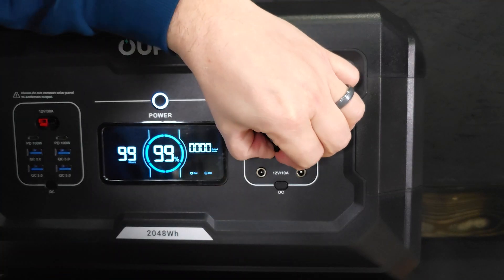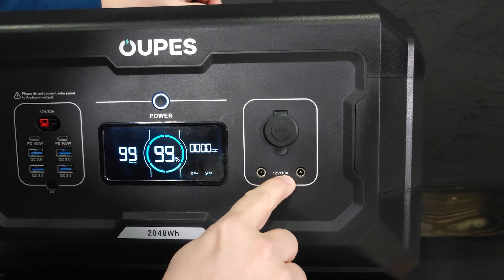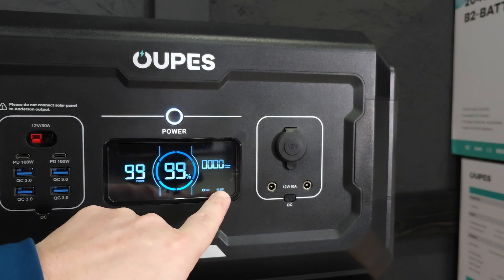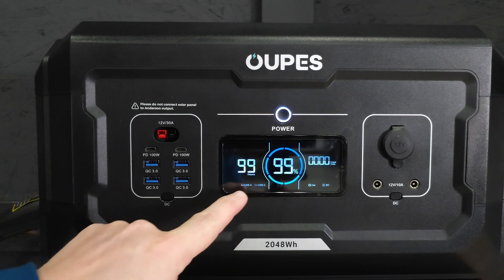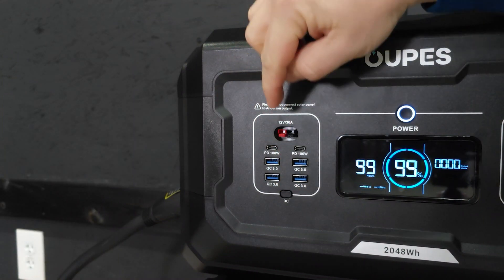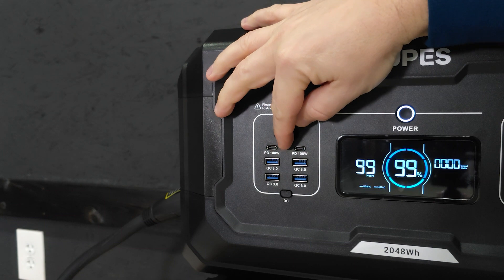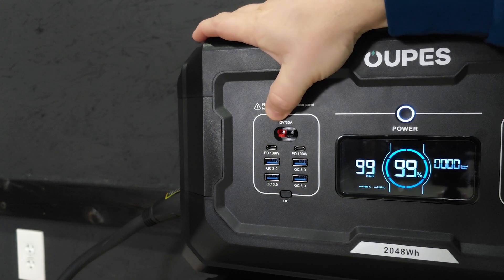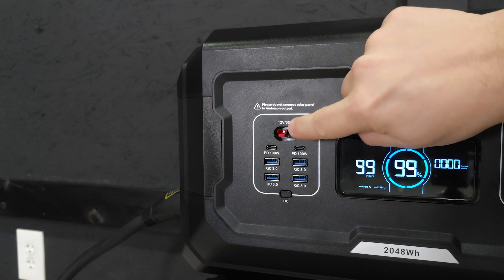On the front we have a 12-volt cigarette lighter at 12V/10A, and two 5.5mm barrel ports also at 12V/10A. There's a DC button to turn these on and off. We also have four USB-A ports at a maximum of 18 watts each, two USB-C ports with a maximum of 100 watts each, and an Anderson plug output for larger DC appliances rated at 12V/30A — this is output only.